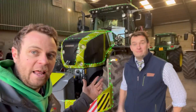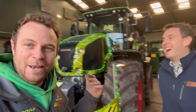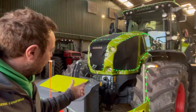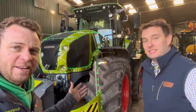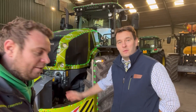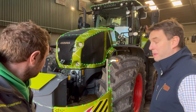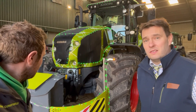This is Gethin from CLAAS. Hopefully you won't need a translator - at least the Welsh guys watching won't. He's going to talk through some of the unique features of this tractor. Let's start with the weight - it's about 19 ton. The weight for this tractor is definitely about 19 ton with the weight block and the TerraTrac unit on the back. Once we start putting inputs on the ground we can go up to about 22 to 23 ton weight transfer in total.